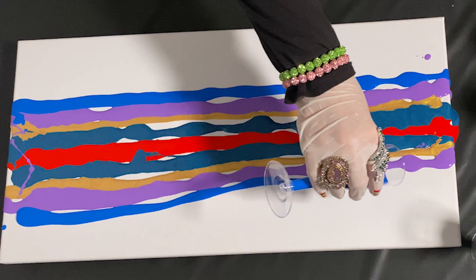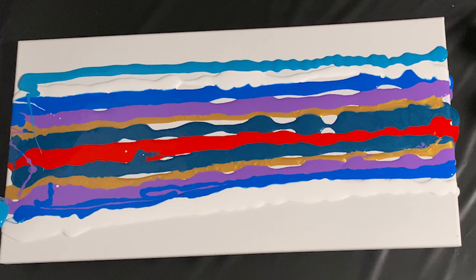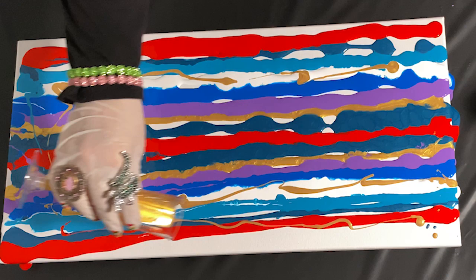This paint pour is what I call a striped swipe. Today I'm serving up leftovers — something I'd never allow my personal chef to do. But I have all these paint remnants I had mixed with pouring medium for a previous pour, and I don't want to waste them.